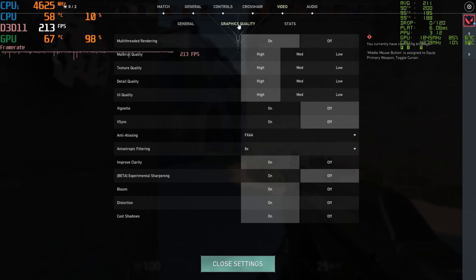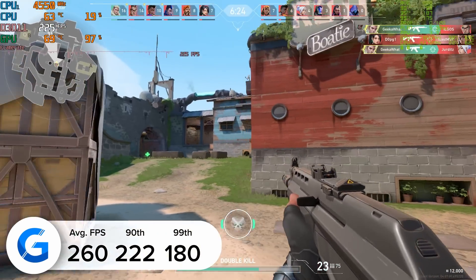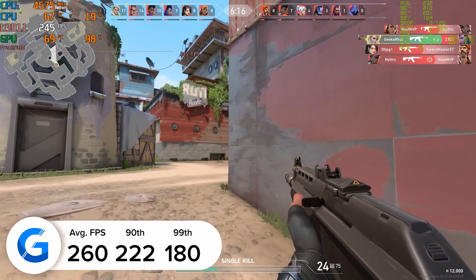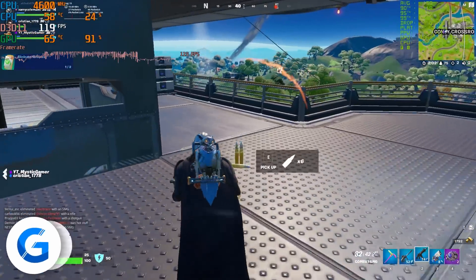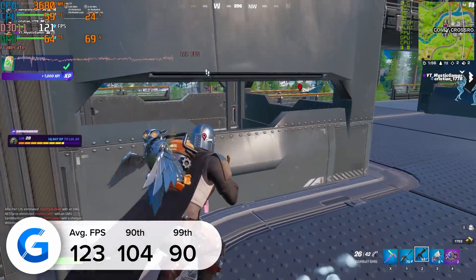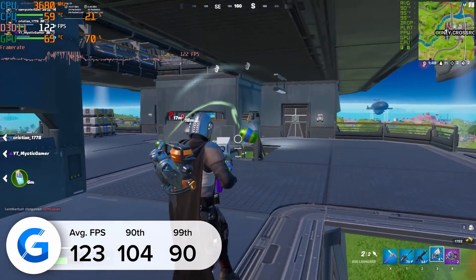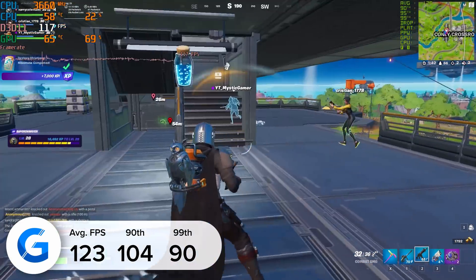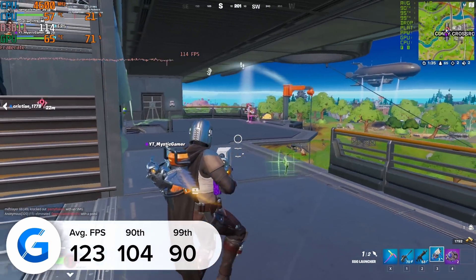Next up we tried out Valorant — at 1080p high settings we had no issues whatsoever with frame rate, pulling in 260 FPS. Average results were pretty good as were the 90th and 99th percentiles, and as always we used NVIDIA FrameView and MSI Afterburner's RivaTuner to capture our frame rate results. Finally, we tested Fortnite at 1080p competitive settings and pulled in 123 FPS on average, with 104 and 90 frames for the 90th and 99th percentile results. One thing the 1650 struggles with compared to the newer 3050 is a lack of DLSS support — DLSS would give us another 20 to 30 frames in all titles that support the technology. Not having that is a bit of a bummer, but it still shows the 1650 has legs for the latest titles at 1080p 60 FPS.